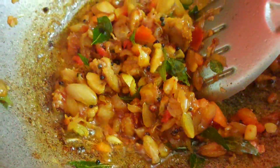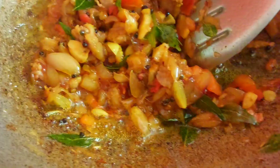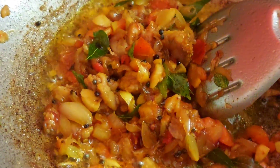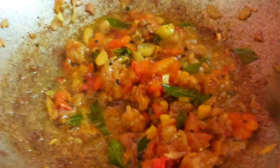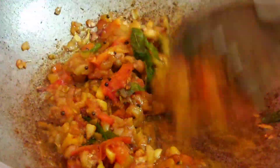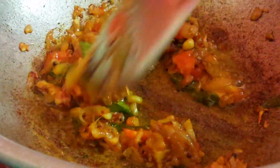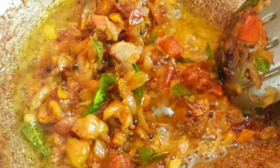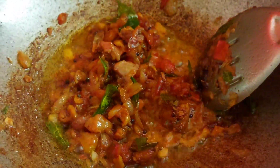It's very tasty. You can cook it as well. After making the cook, we will cook it and let's cook it.